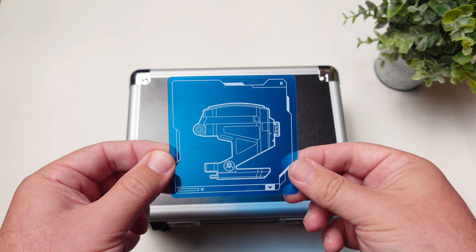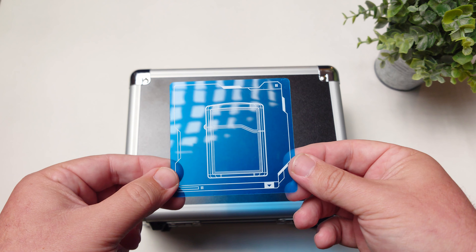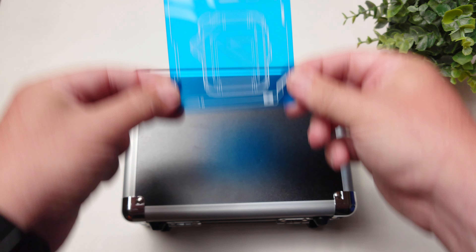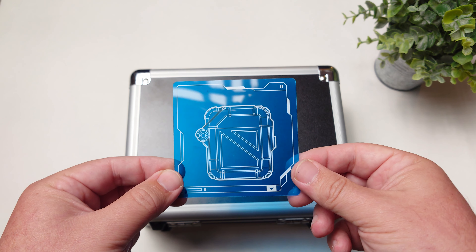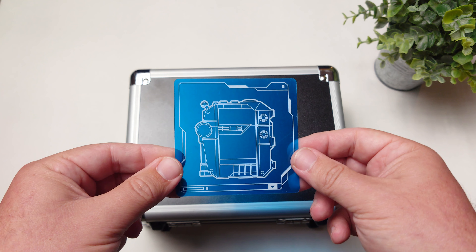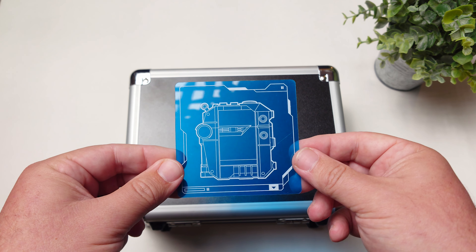Another huge plus is multi-point connection, so you can connect to more than one device at the same time. A lot of people find this useful. If I'm watching something on my laptop or tablet and somebody calls in, it's easy to just switch over and take that call without having to go into settings and do all that.